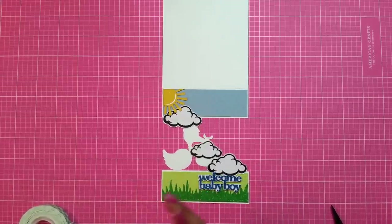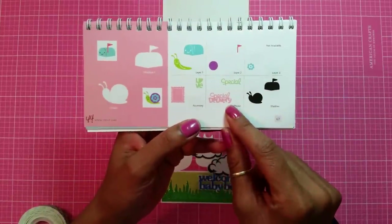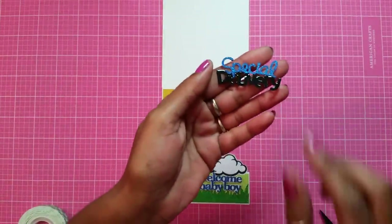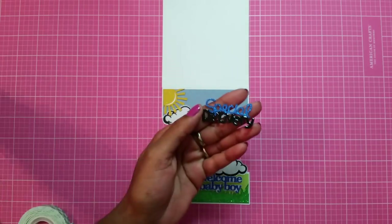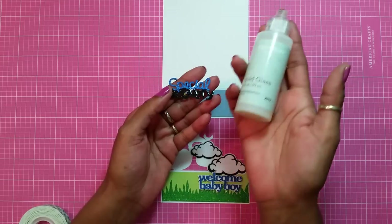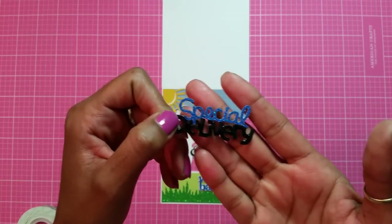Then from Creator Critter I cut out the words 'Special Delivery' — cut out of blue glitter and black cardstock, and then I used my glossy accents and liquid glass from Close to My Heart. Glossy accents does the same exact thing. There goes my sentiment. I'm going to add that up here, add this flat down.